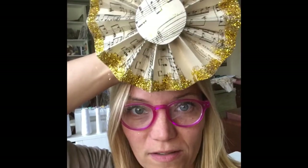Hey you guys, I'm going to show you a quick time-lapse of how I made this cute little accordion fan with some vintage sheet music. So stay tuned.